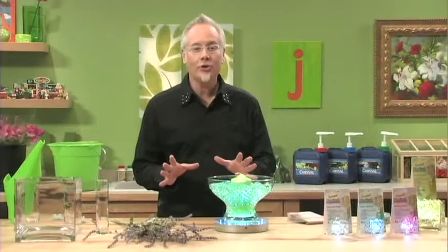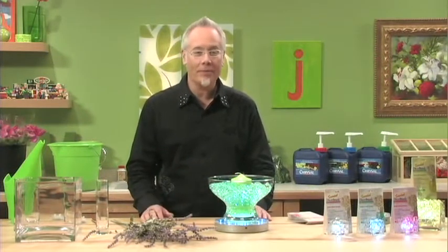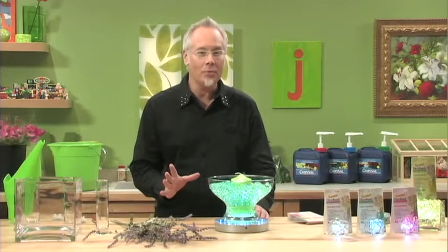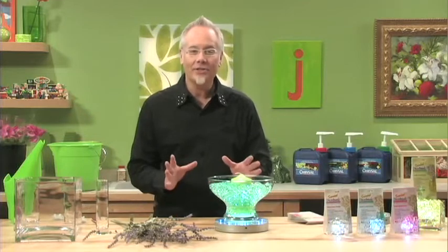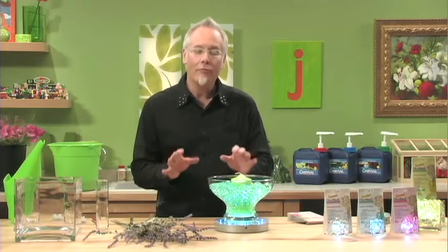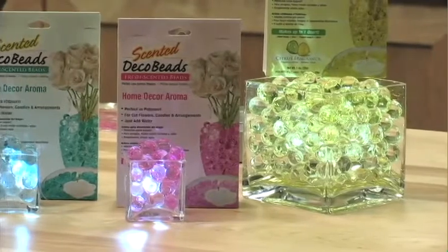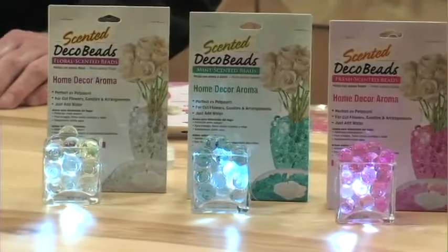Today, I'd like to introduce to you the next generation from the creative minds at JRM Chemical. They're the people who bring us Deco Beads and Deco Cubes. And today, we have their newest product: Deco Scents — a decorative bead, now with a fragrance. A fragrance has been infused and encapsulated in the Deco Beads themselves, so when you soak them, it releases a wonderful, delicate aroma.